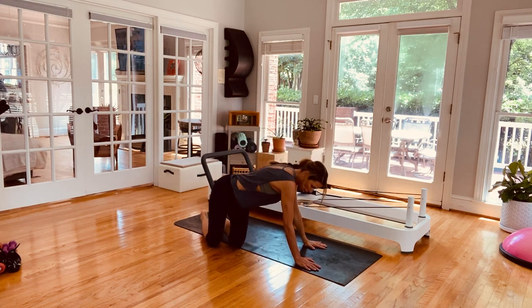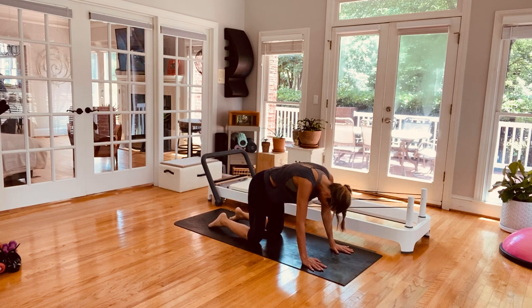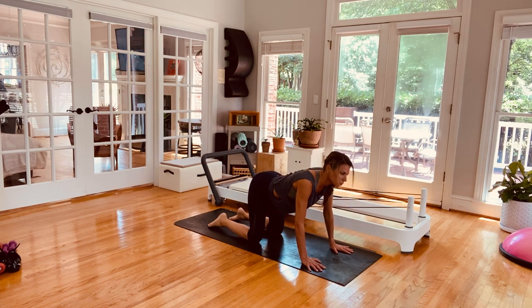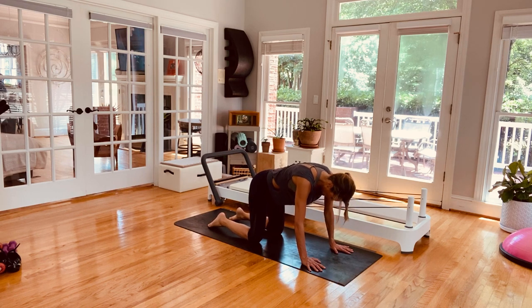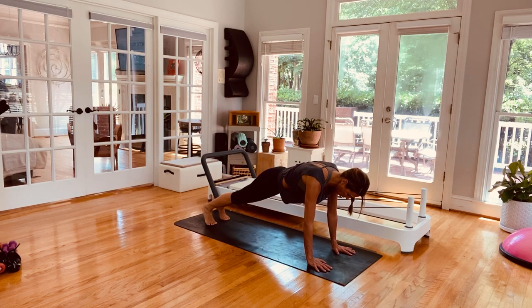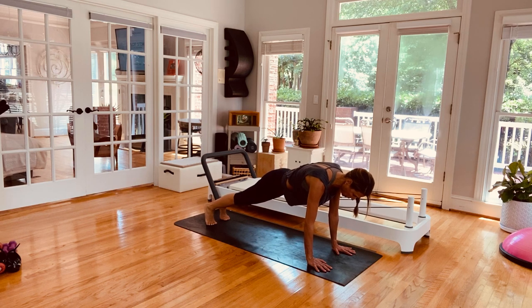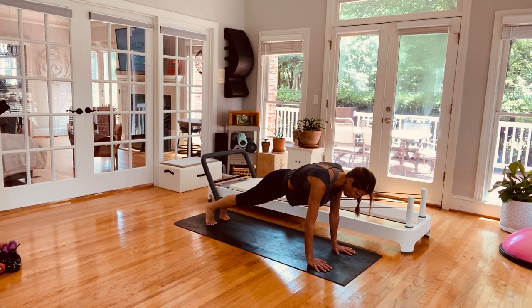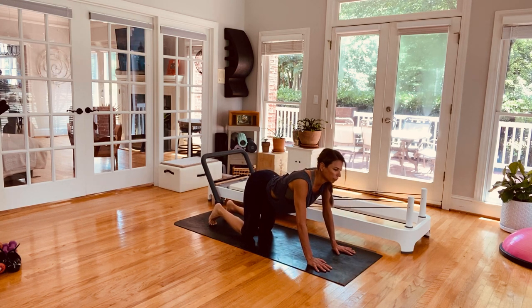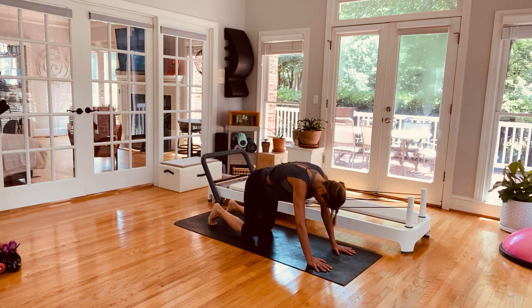We're going to come into center — going right into some cat-cow here. Look for the belly button, head up, chin up, chest up. Look for the belly button, head up, chin up, chest up. Stay right there — we're going to take the right leg out, bring that knee into the outside of the elbow. For five more, four — get the extension every time — three, point the toe, two, final one. Let it go, bring it down. Same thing off to the other side — bring that knee into the outside of the elbow, reach and lengthen. For five, four, three, two, last one. Let it go, surrender.